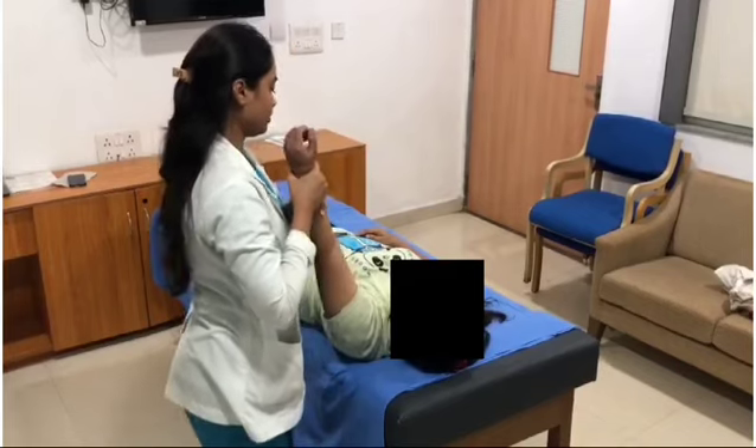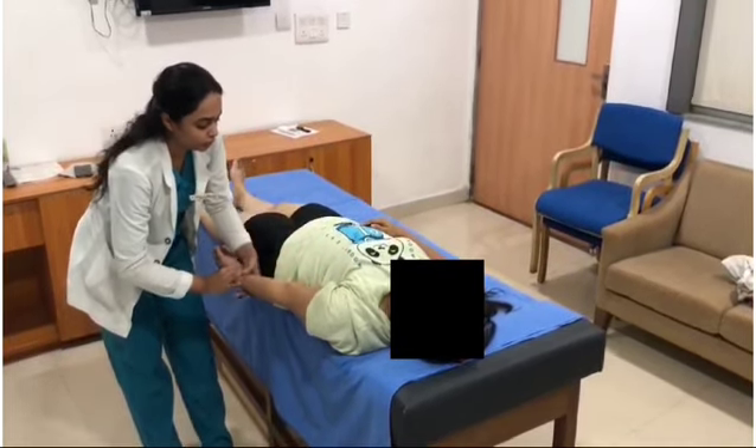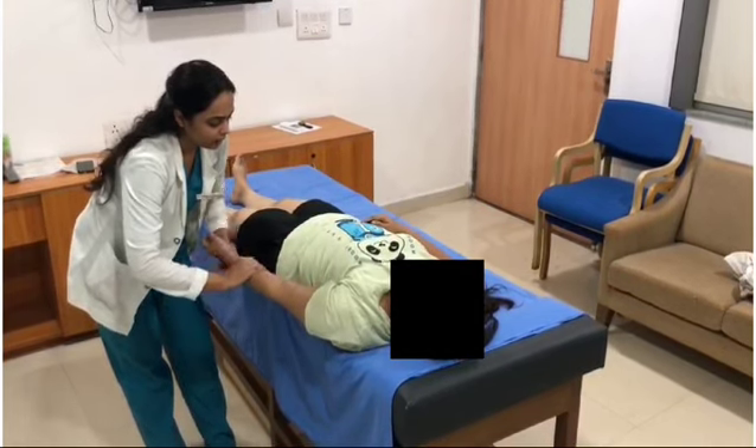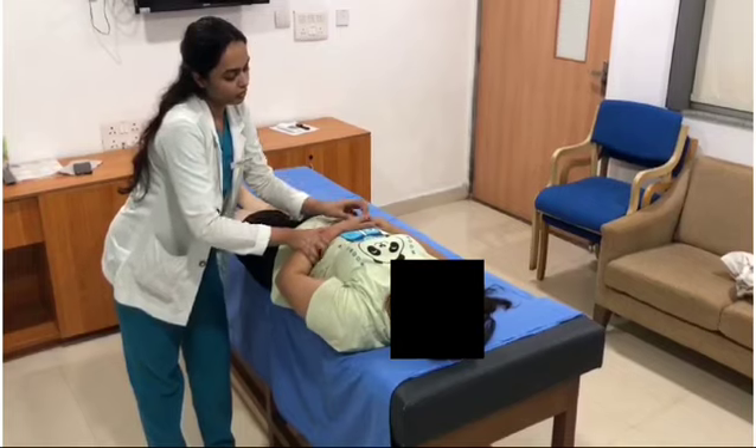From this position, get back the hand to the normal position. Flex the patient's forearm and place it comfortably on her stomach.